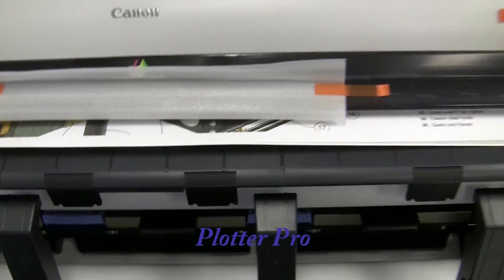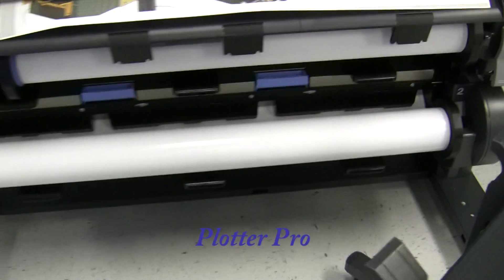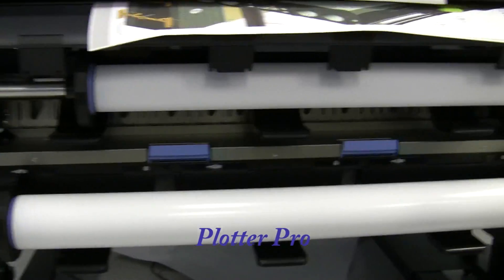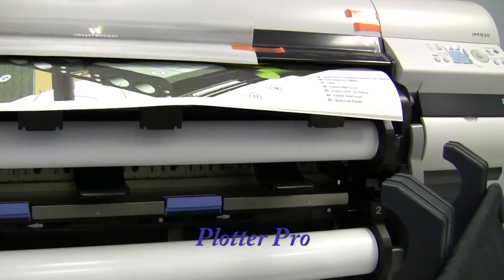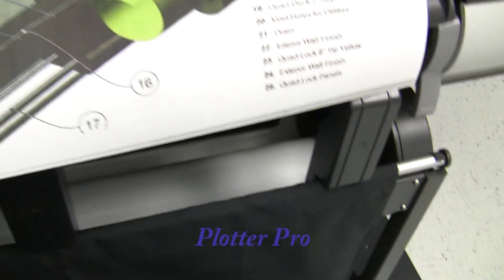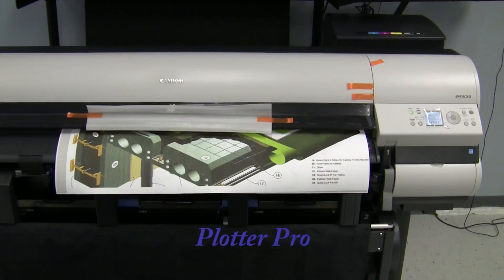As you can see here, it's already printing out. I'm going to remove this basket and you can see the dual rolls. This machine has the ability to go back and forth automatically from two different sizes and/or types of media, all the way up to 44 inches wide. And then the media bin comes out and the paper will drop into there.